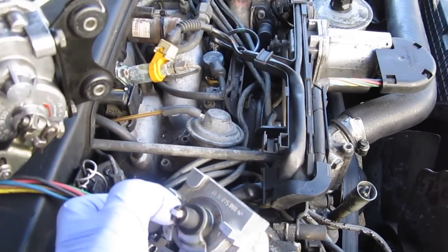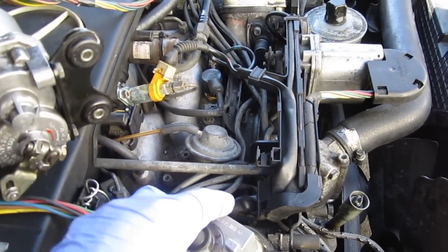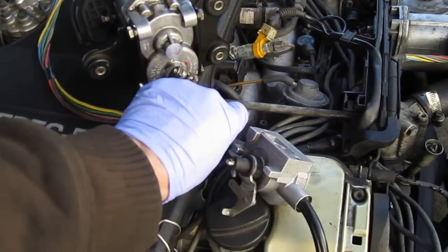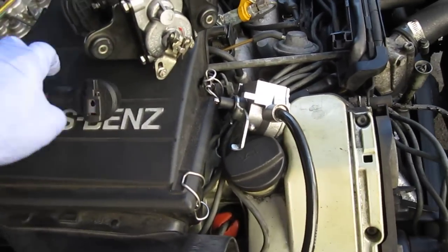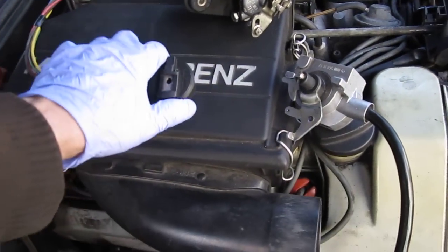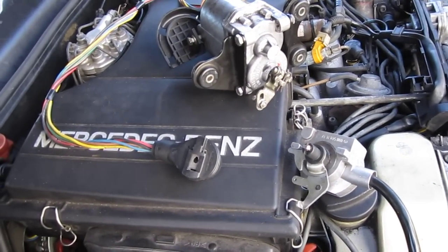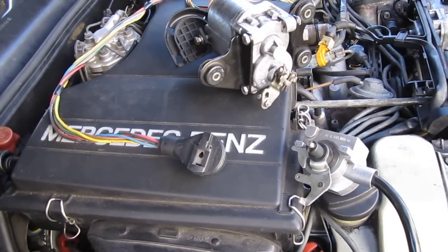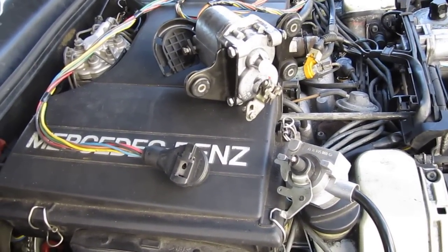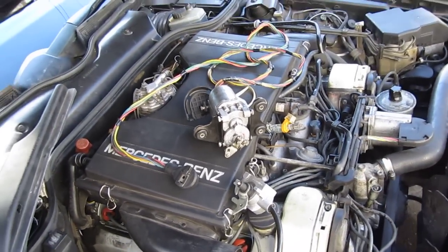I'm going to do another video with your potentiometer and your actuator. This is your actuator — I'm just going to plug it in, plug it into my car. I'm not going to bolt it down; I'm just going to leave it on the bench like so, and then we're just going to test it back and forth. Because I cleaned it extensively — it was quite dirty. Alright, next video is coming up.